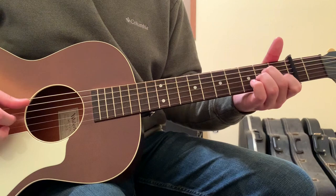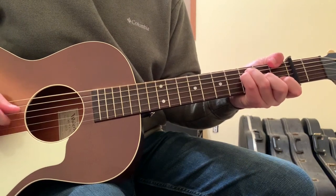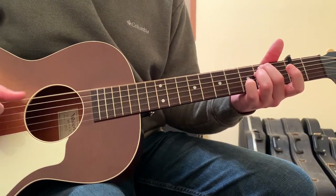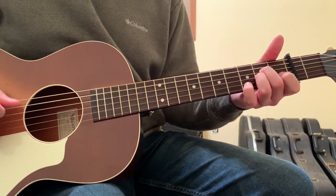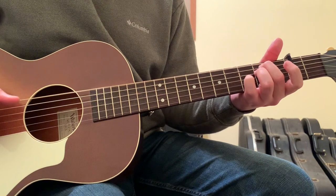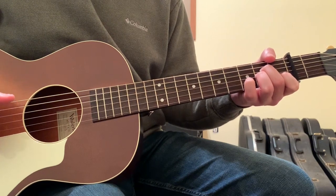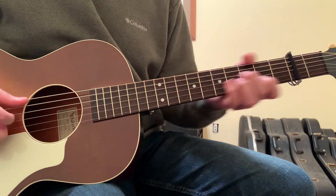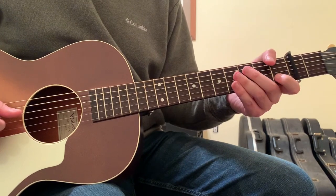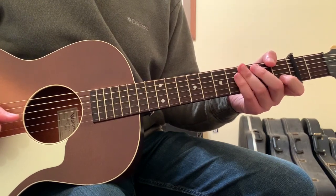And then the whole pattern repeats over. The picking pattern is very intricate and difficult to get down solid, but I think with practice it's definitely attainable for someone who is an intermediate guitar player or even a beginner that's willing to do a lot of practice. So those are the chords and the movements to this song by Halsey — hopefully this gives you an idea of how to approach the song.